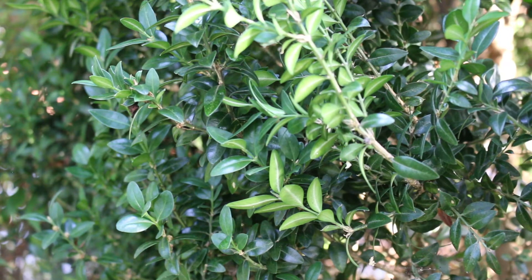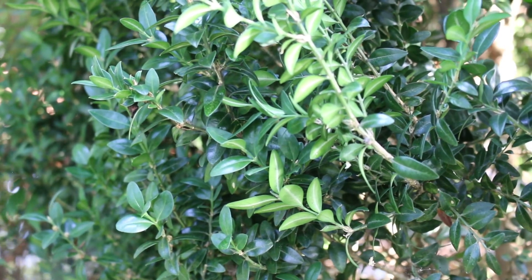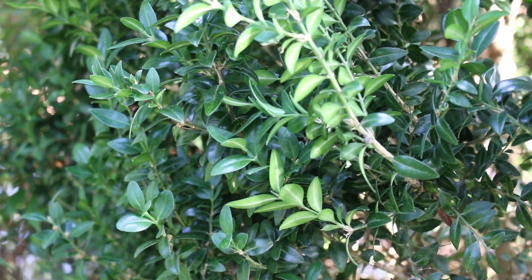It will need extra protection in zone five. Depending on the cultivar, you can see boxwood anywhere from five to fifteen feet high and five to fifteen feet wide — it really is cultivar dependent. If you get a more upright cultivar, it could be taller and narrower. So you really do need to pay attention to the cultivar that you're purchasing.